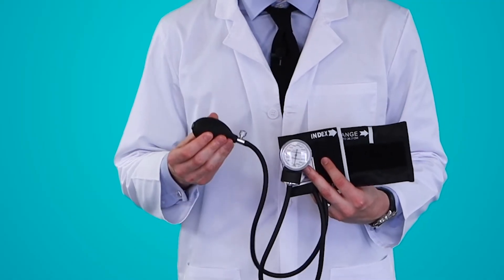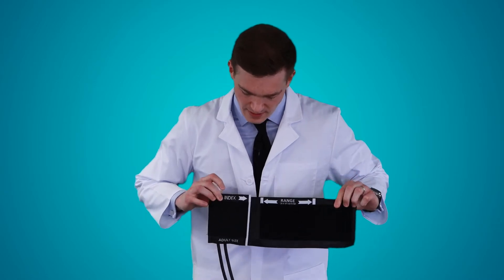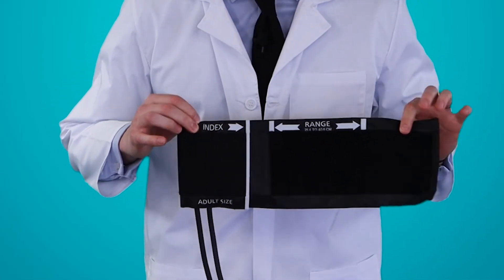It comes with a latex-free inflation system with release valve. It's made of nylon, which is durable, and also has a velcro cuff which is very secure. On the inside it has index and range markings for easy measurements.